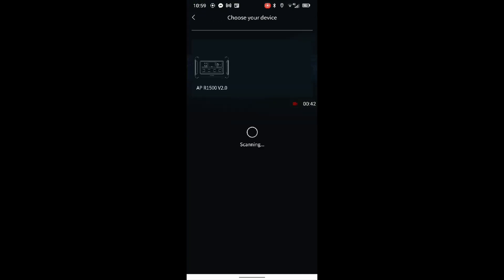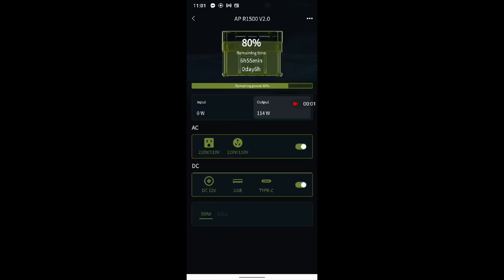Let's try again and see if it can find it. There we go — it's found the APR1500 version 2. If we click that, it then connects to the device. There we go, we're now connected to the actual device.